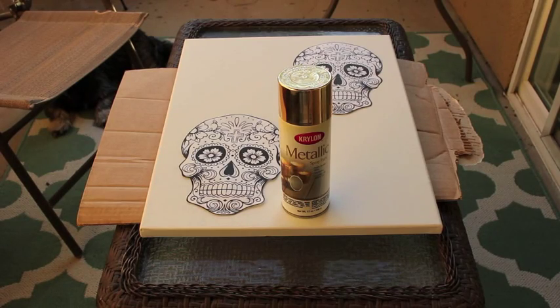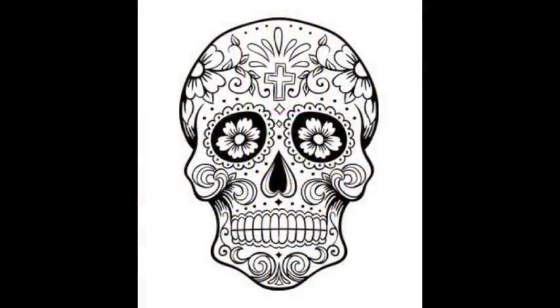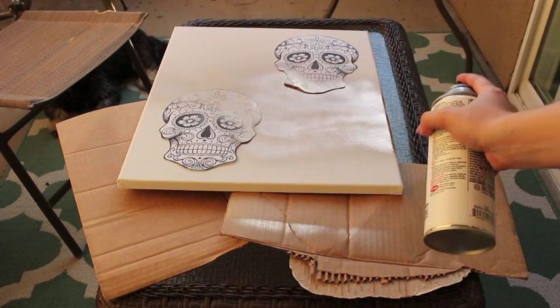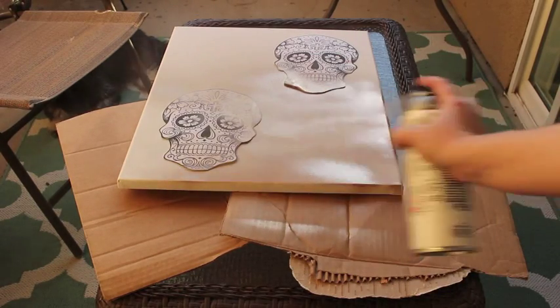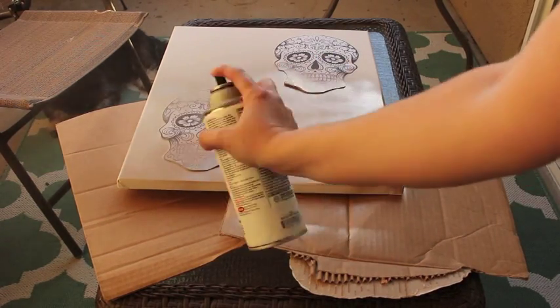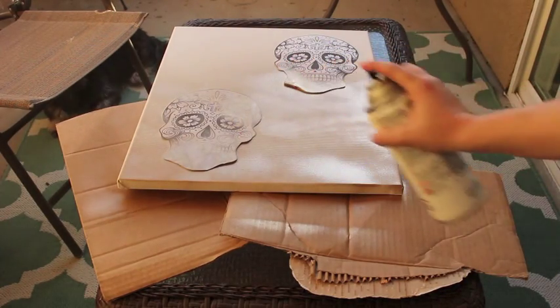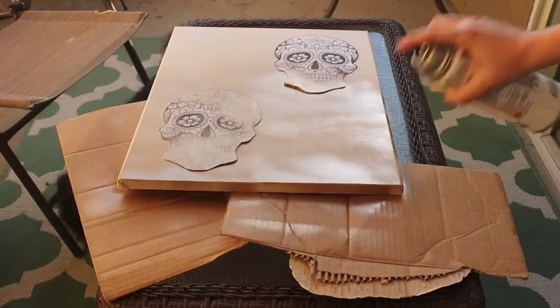Alright, so for this DIY you will need a canvas, a bottle of gold spray paint, and two printed out versions of your sugar skull — you can find them online, that's where I found mine. What you'll be doing is spray painting the full canvas gold, making sure to get the edges as well so no white is showing.